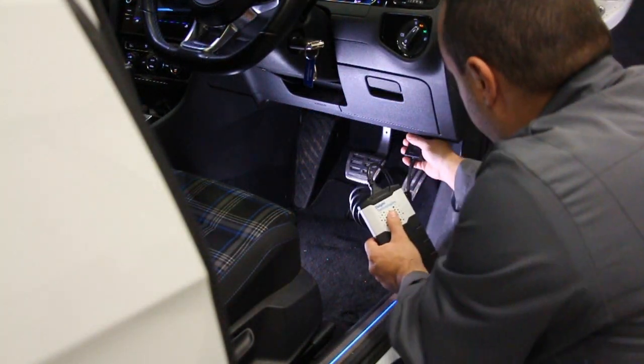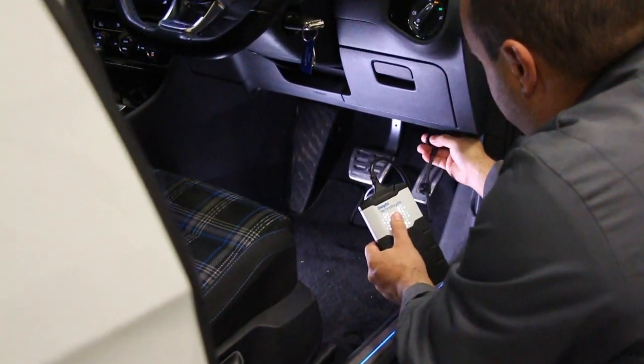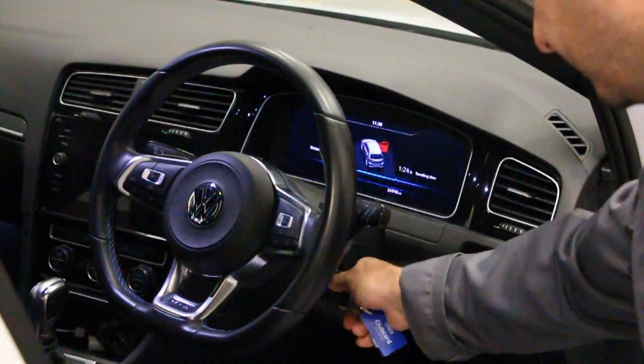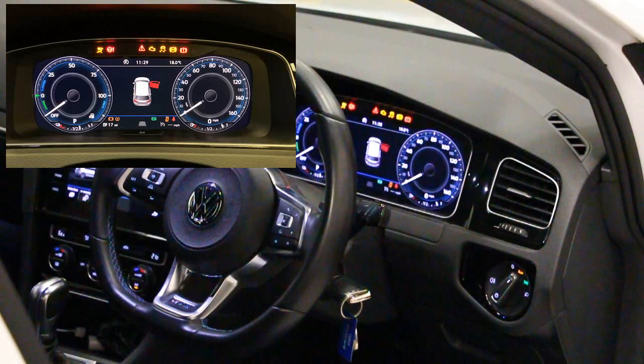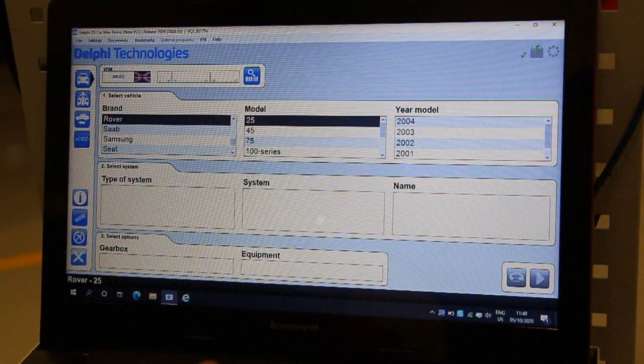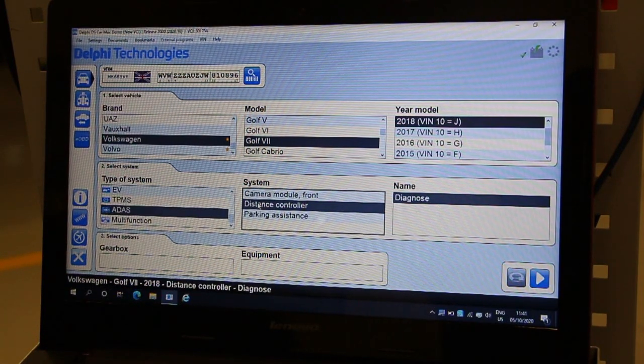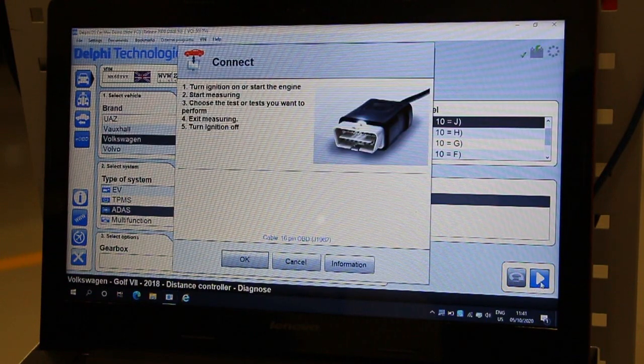Plug the DS interface into the OBD port and switch the ignition on. Select the vehicle and choose ADAS from the category list. As we are calibrating the radar, we have selected distance controller from the menu.